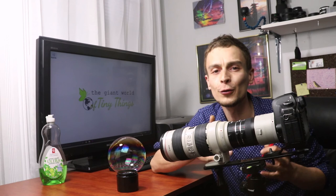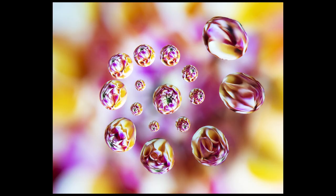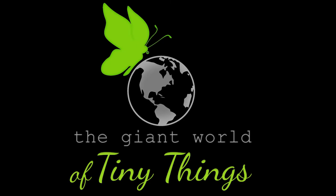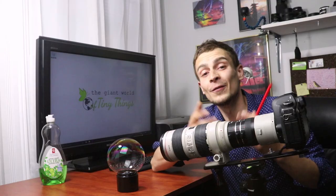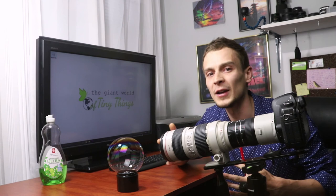Hi, my name is Maximilian and today I'm going to teach you everything you need to know about how to film soap bubbles and how to create that buttery smooth footage. Welcome back to the giant world of tiny things and the second part of our soap bubble tutorial. In the next few minutes I'm going to share all my tips and secrets on filming soap bubbles and I'll take you behind the scenes of my production A Film of Color.